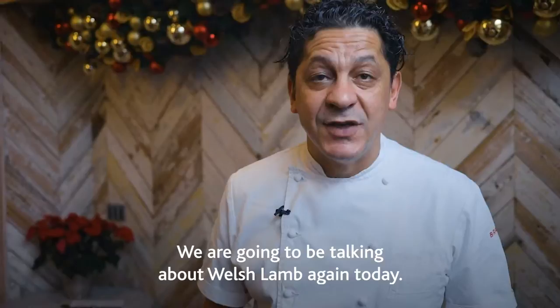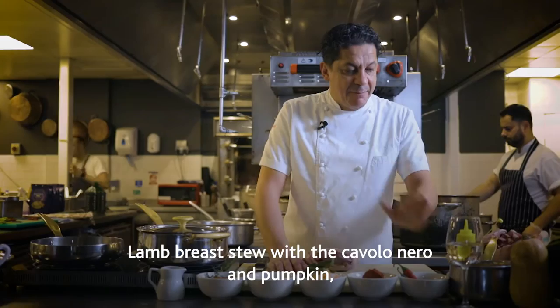Talking about Welsh lamb again today. Lamb breast stew with the cavolonero and pumpkin.